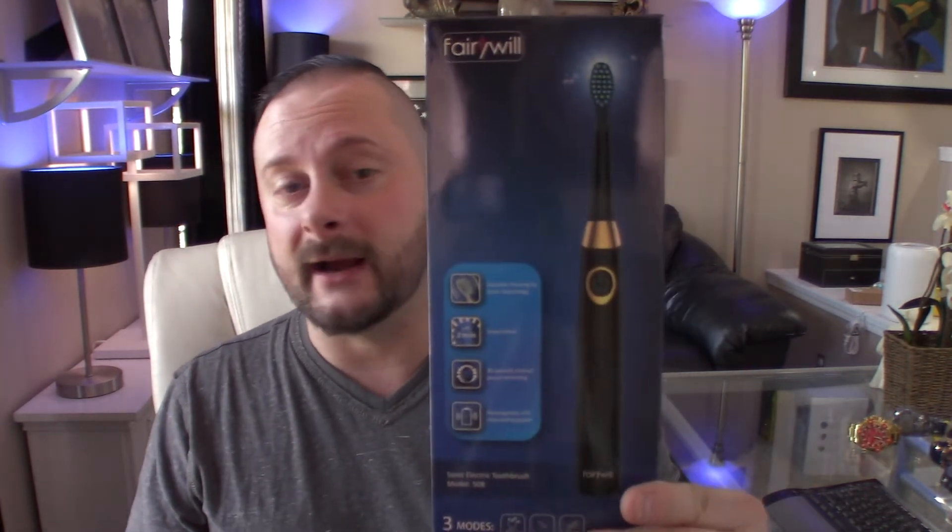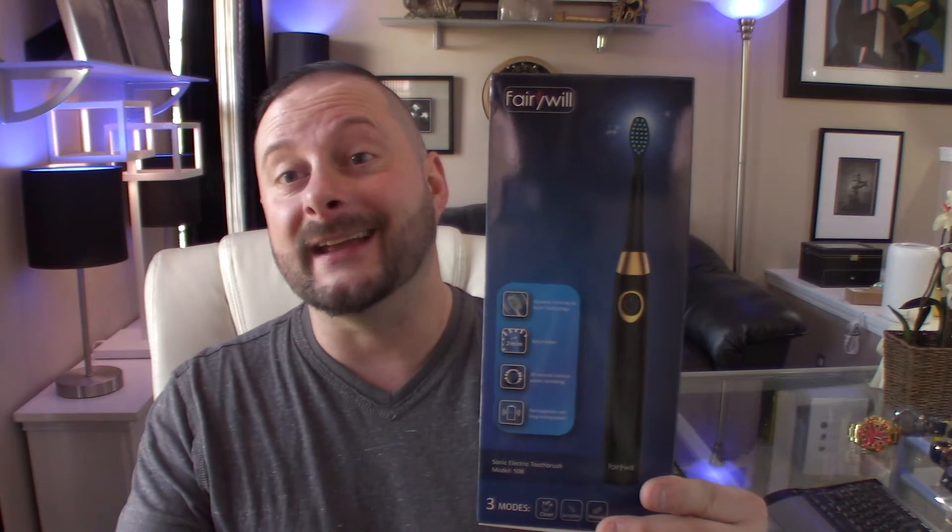The one I opted for is by a company called Fairywill, and this is it right here. The price on this thing is amazing — super cheap — and I've been having really great luck with it. That's what the box looks like. They say on here that you'll get improved gum health in two weeks and achieve noticeably whiter teeth in two weeks. That's yet to be determined — I've only been using this for about two days right now. But I can tell you that my teeth definitely feel cleaner. Let me tell you a little bit about what it says on the box, show you the toothbrush, and show you a couple of the attachments.